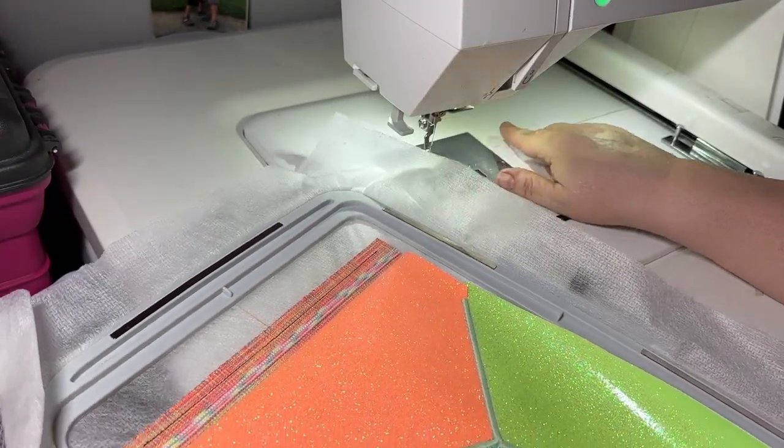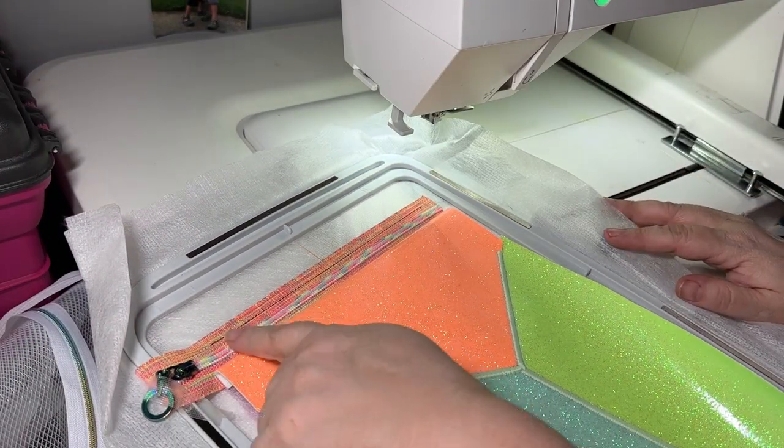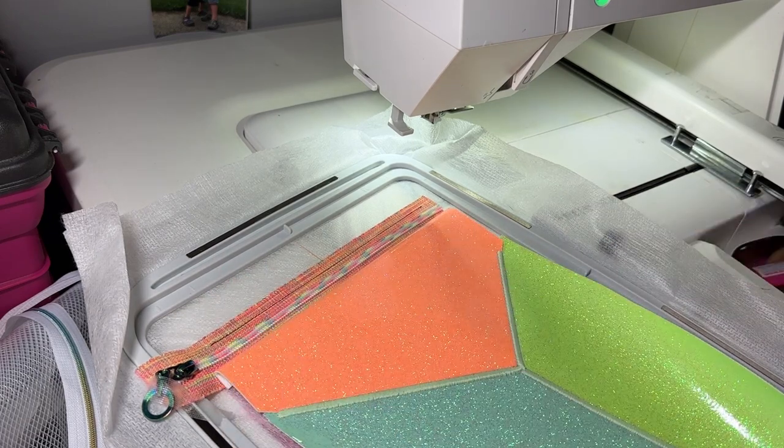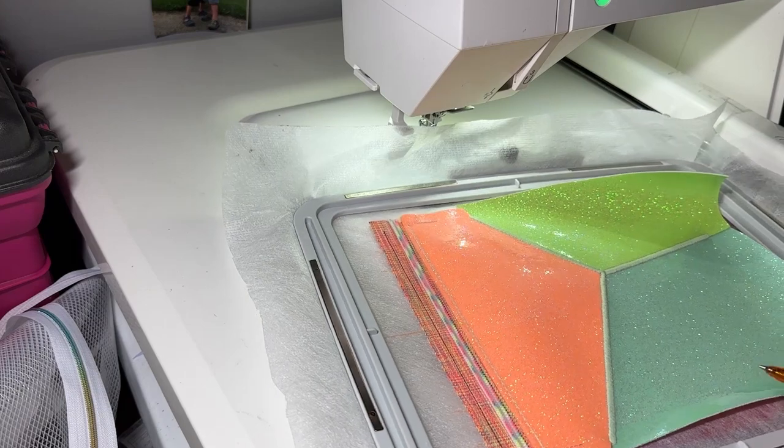Remove the extra tape and then finger-press alongside this seam. If for some reason your lining is too long and hitting your hoop attachment, you can trim it. I'm going to run step nine which is the top stitching here, and then ten which is the D-ring strap connector placements.